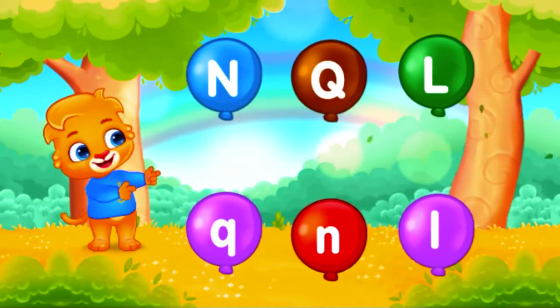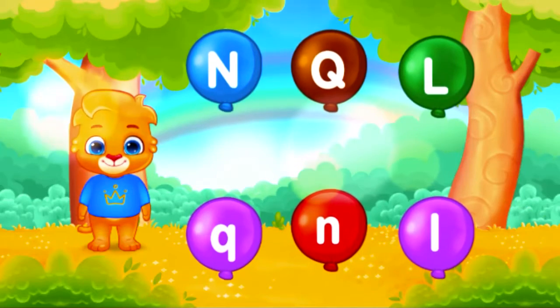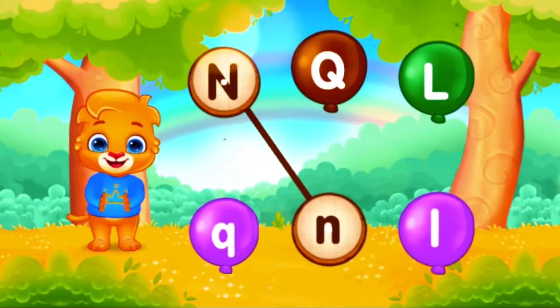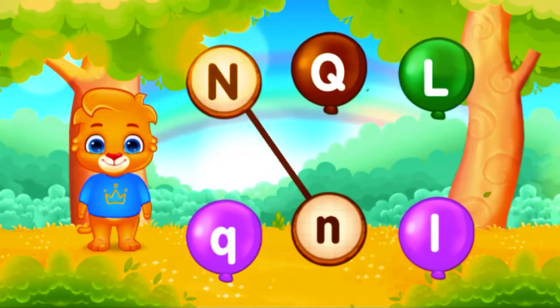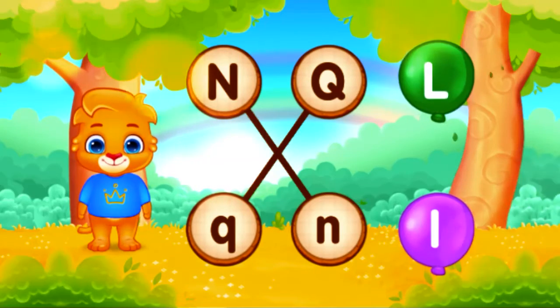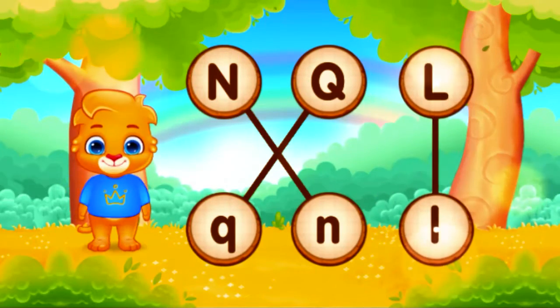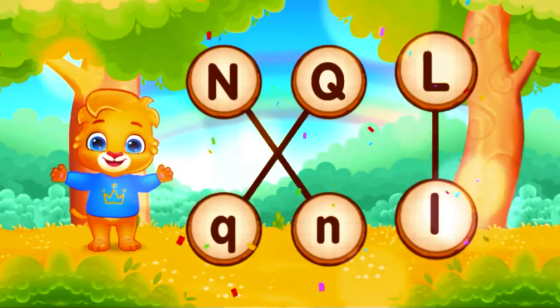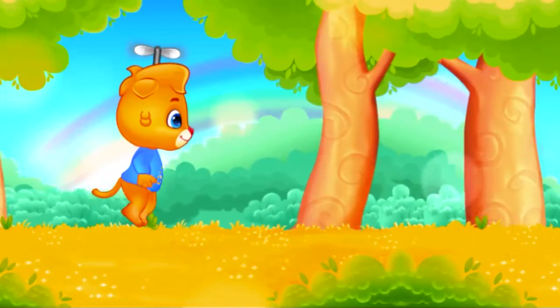Match the same letter. N! Q! Q! Well done! L! B!